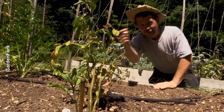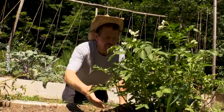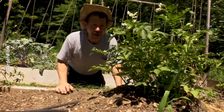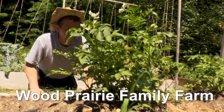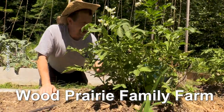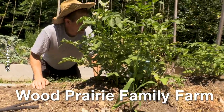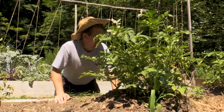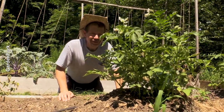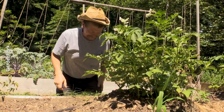Over here — much better. These I grew from tubers I ordered. I'll link below. I got a red and a yellow variety and they're doing really well. I already hilled them and I might hill them again — we'll see how robust they get. I can't remember who I got them from, but they're really nice people. Maybe from somewhere in Maine — we'll fill in the blank.